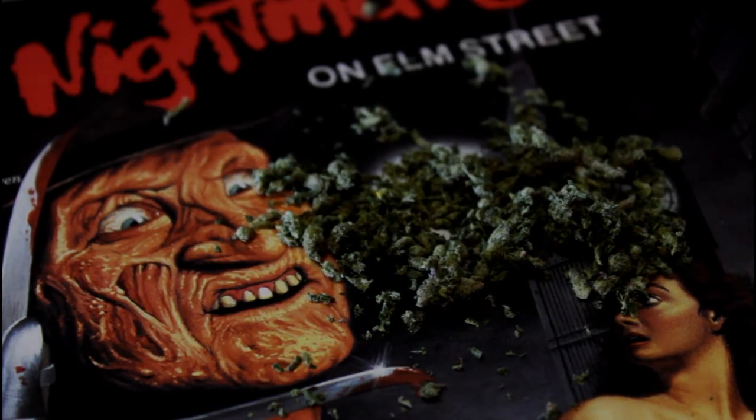This has been That Horror Cannabis. Until next time, stay high and horrified my friends.